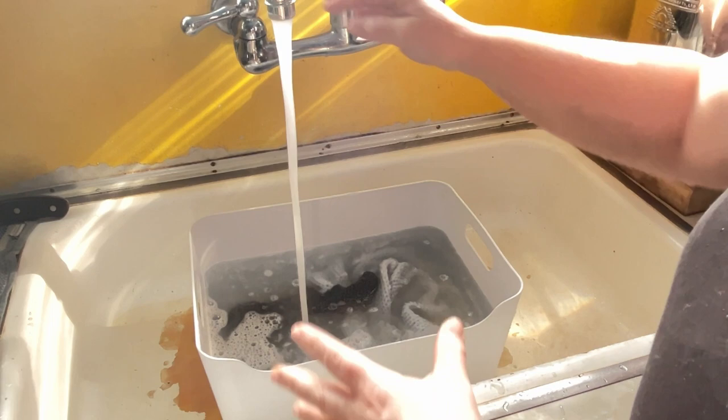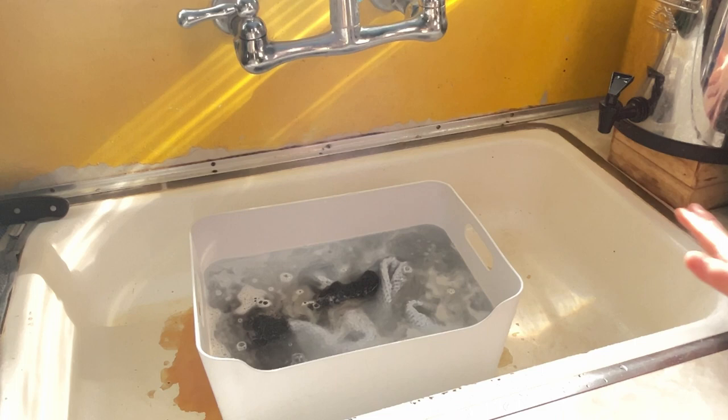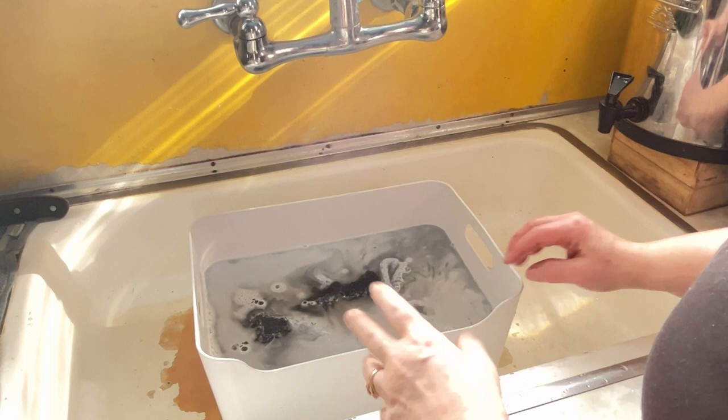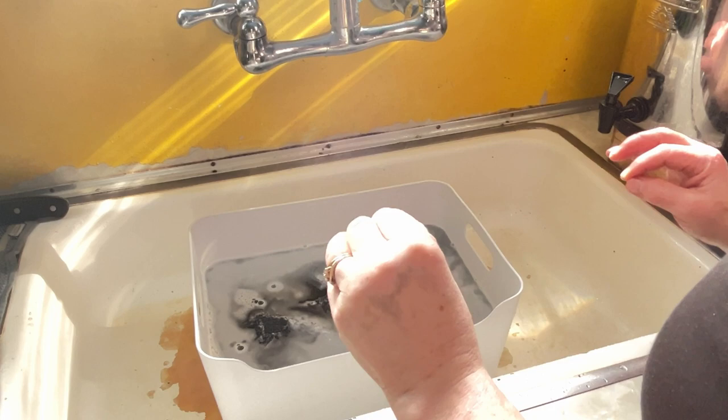My house is 80 years old, so this sink is very disgusting looking — it is clean, it really is. But we had one of those bathtub refinishing things done in our house. The tub still looks great, but the sink wasn't guaranteed — it was just 'let's try it and see what happens.' I'm really not happy with that decision now, but at the time it looked really pretty.